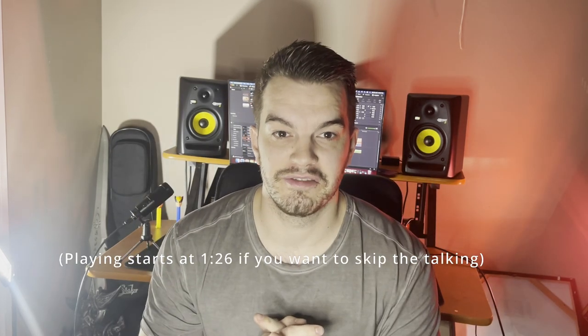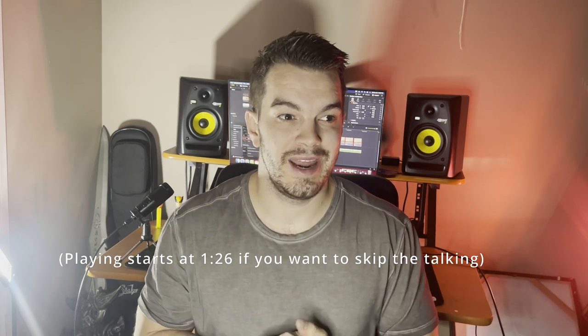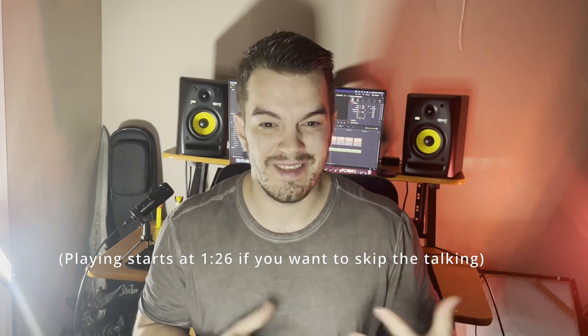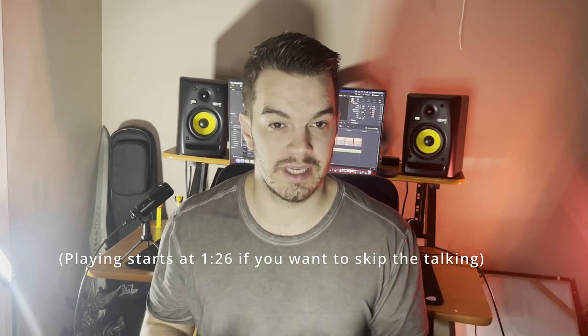Hey, so this week was Black Friday and there's tons of awesome deals on a lot of guitar plugins, specifically the Neural DSP stuff. It's really good and I wanted something heavier, so I thought I'd buy that — but before I did, I figured I should compare it to my Helix because I use the Helix all the time.